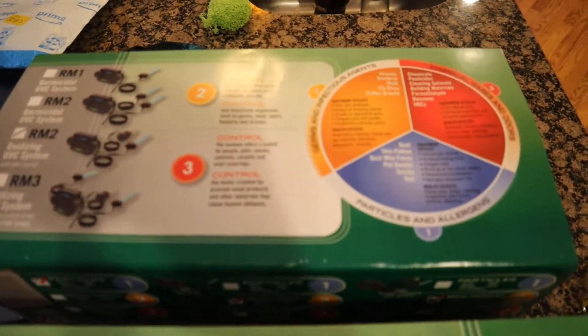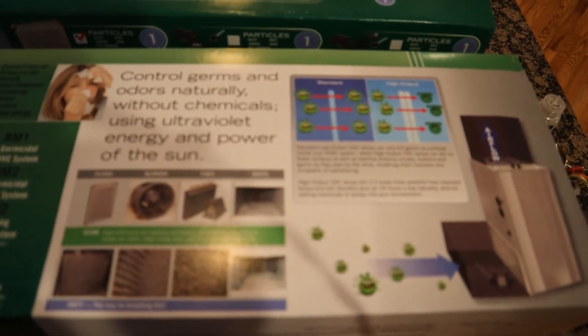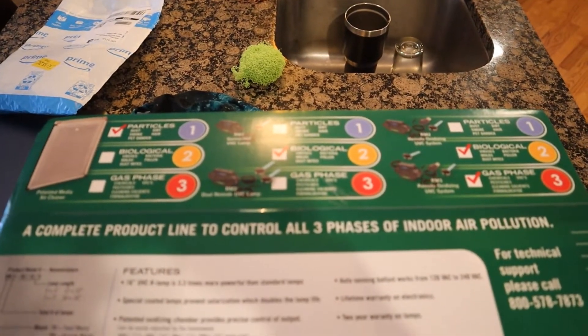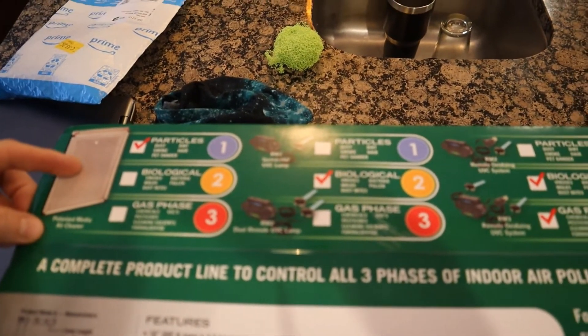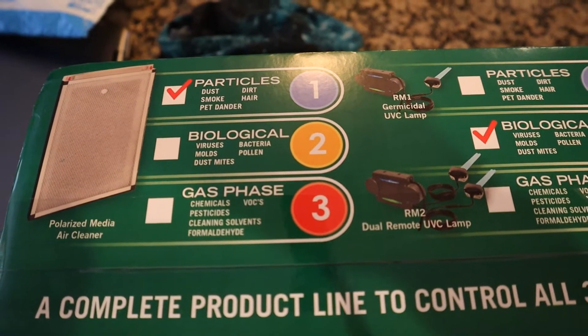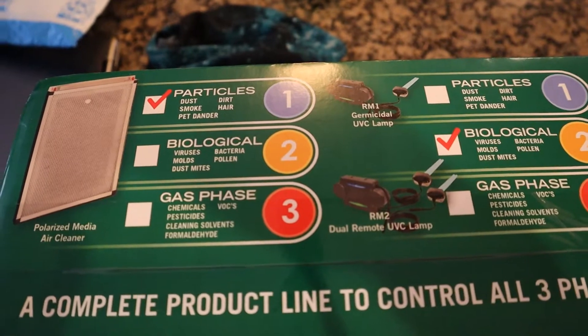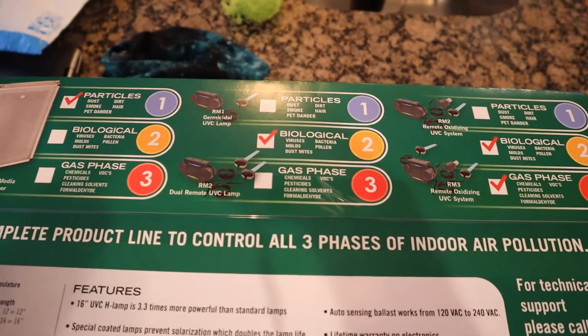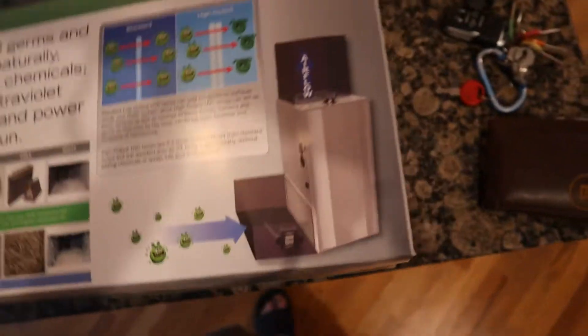I'm going to flip my camera around so you guys can see what I'm looking at. Basically, there are a couple of things you can do to help your house with regards to air quality. The first thing is going to be air filtration. You've also got UV lights and ionizers — things that really help clean the air that a filter or air cleaner can't do.